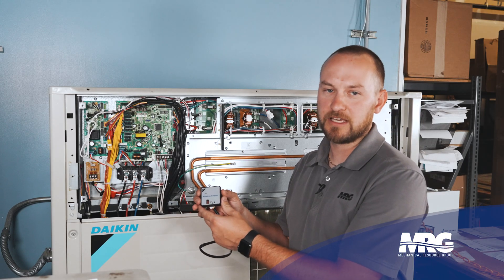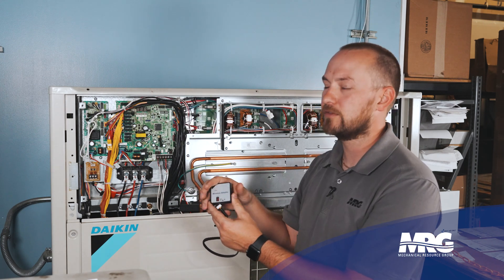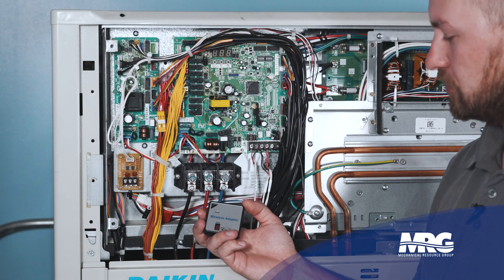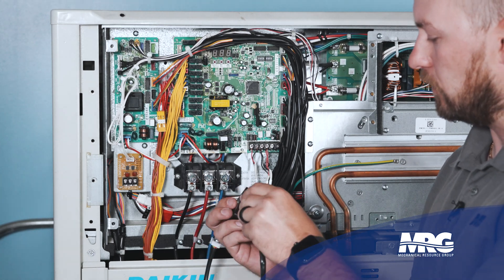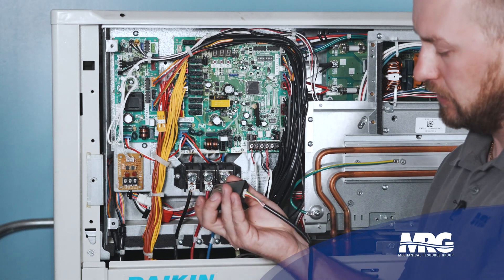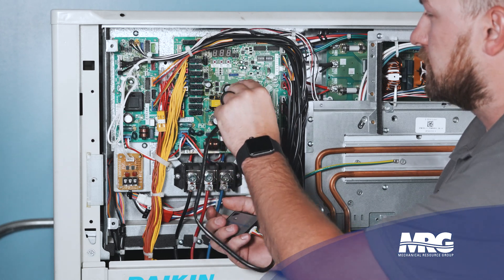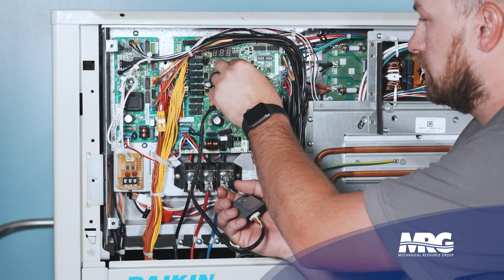Now I'm going to show you an example of how to connect a Bluetooth Service Checker to a Daikin system. This is one of our Daikin VRV systems here in the lab, so it's going to require the larger of the two connectors. Whenever you go to connect your Bluetooth Service Checker, you're going to notice that there's a connector on the side. We're going to take our cable and plug it in directly to the side — there's only one way that it can plug in. Then we're going to take the other end of the cable, and on your VRV systems like we have here in our lab, this is a VRV4 system, it's going to be the blue X27A plug, and we're just going to connect like so.